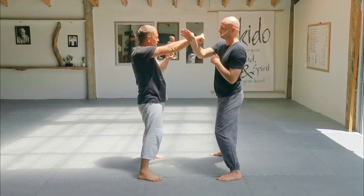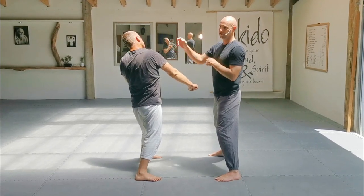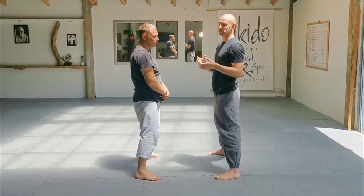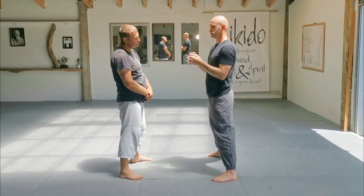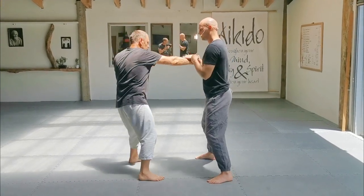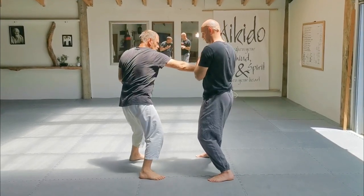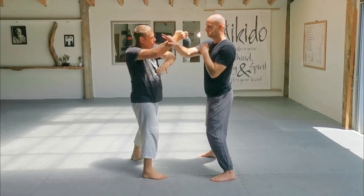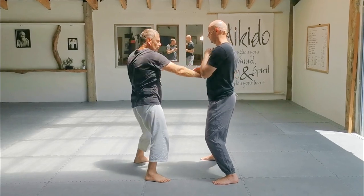Okay, now if he punches and he doesn't do anything, I still attack. That's Diao Jin. So you've got a block kind of already encapsulated in the idea. All right, so with your partners, we're just going to do the one side.